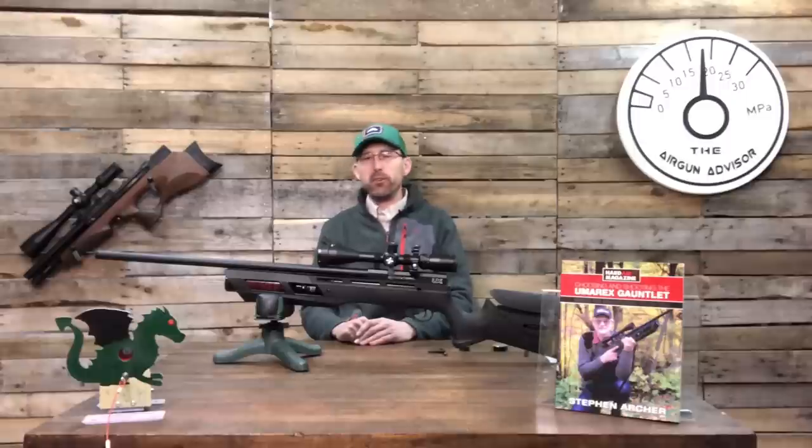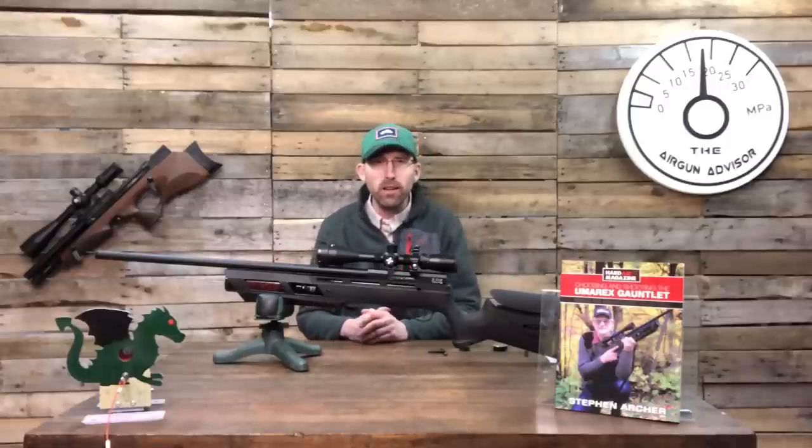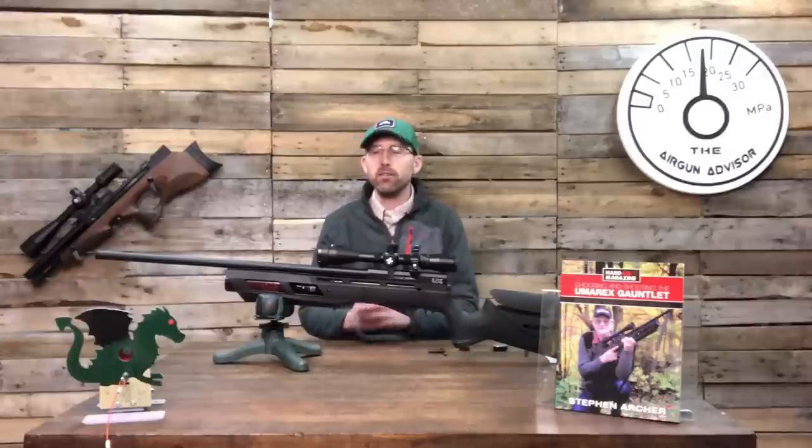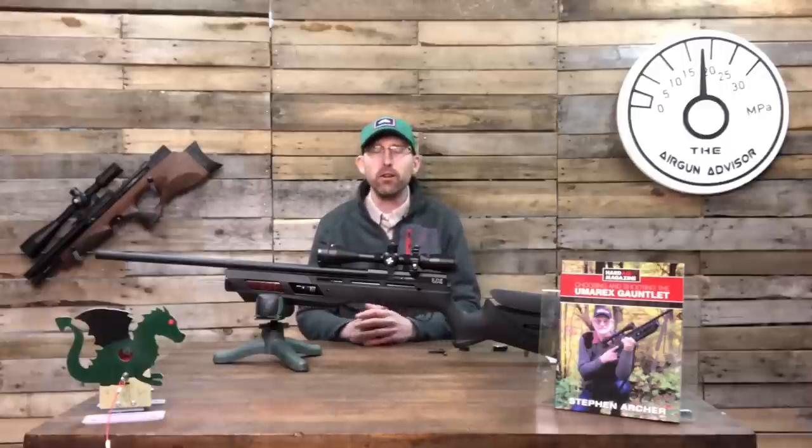Without further ado I want to talk about the Umarex Gauntlet, but more specifically in the realm of field target shooting, because this rifle has been talked about a lot.